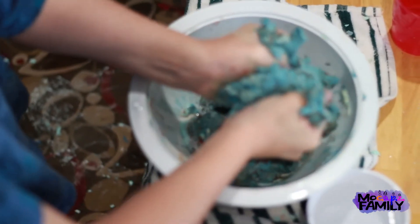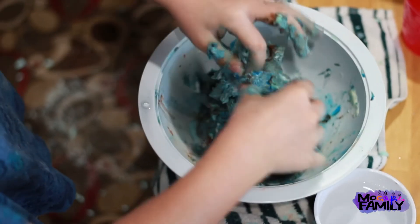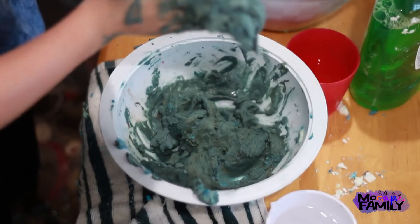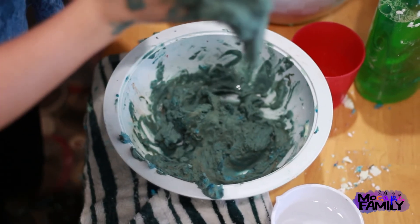Why'd you make us do this? So you didn't make us do this? It was something cool to find, but then we decided to add water to it. My hand is stuck!